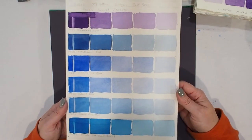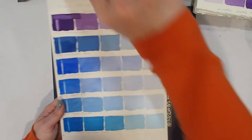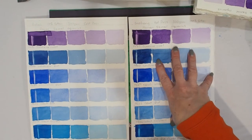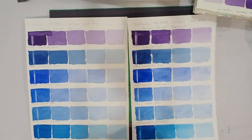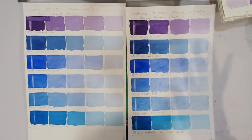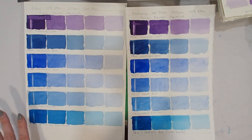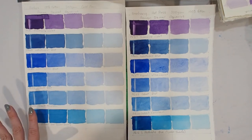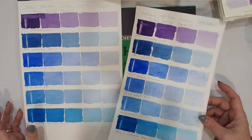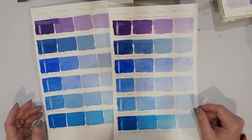Now just to note: the Arches is cold press, the Bohong is hot press. A smooth paper will always tend to be more difficult to get an even flat wash with no back-runs, and cold press is generally more forgiving — that's often why they tell a beginner to start with cold press. From all of my testing and playing around with my papers, it was great to actually compare them side by side.